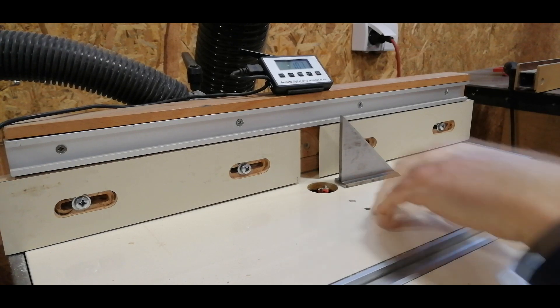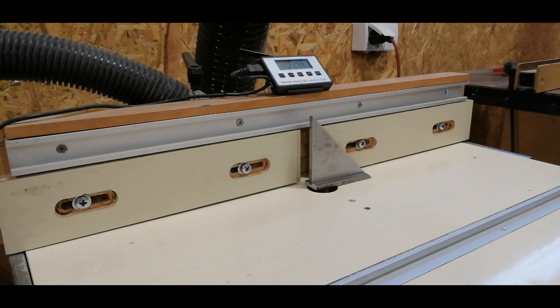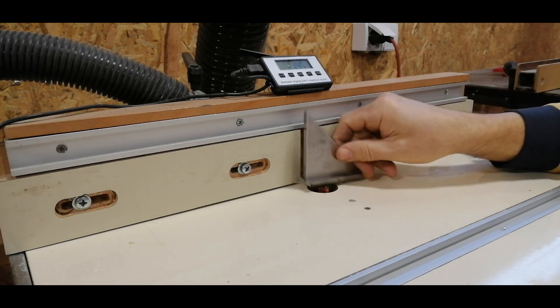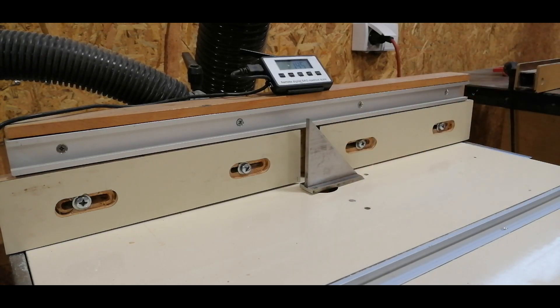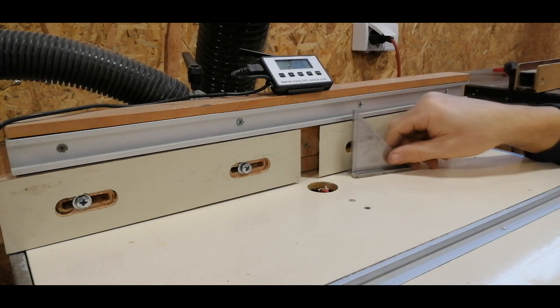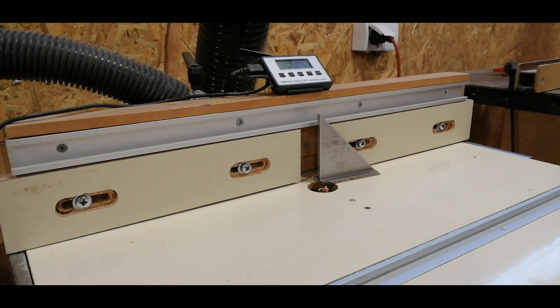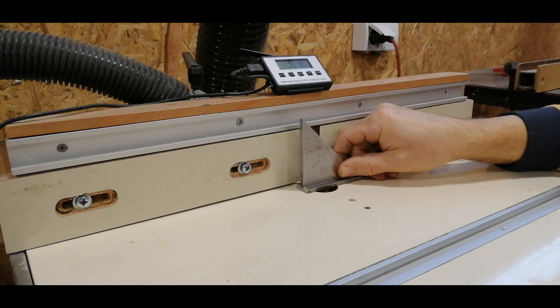The zero position can of course be determined in several ways using optical and mechanical aids, but the principle I used is a much more precise solution that minimizes the possibility of error due to the limitations of human senses. I came up with this idea of making this useful device while I was working with my premium homemade router table.